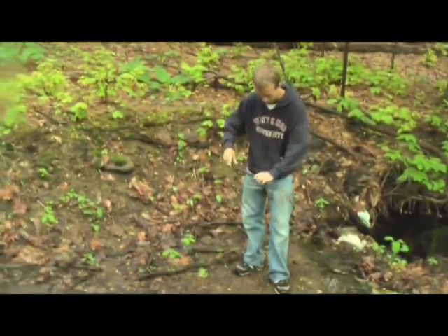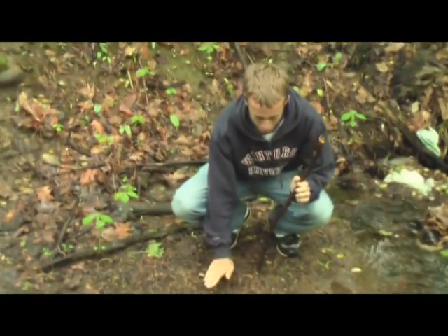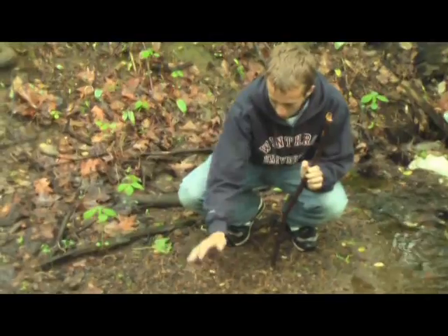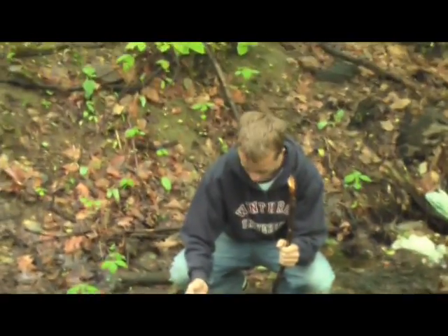First, there's this nice sand bar with lots of sand and rocks, so I'm going to dig a hole to about water level, and then after a little while that hole will be filled with this water, and because of all the sand and rocks, it'll be all filtered out, so it should be fine to drink.